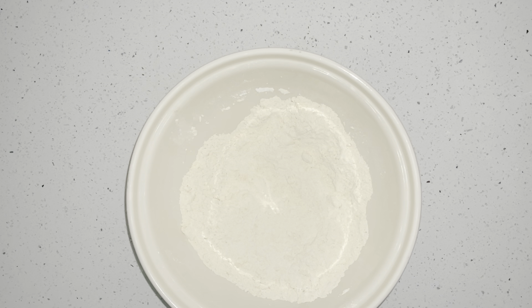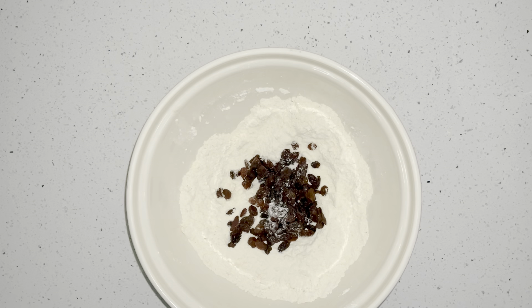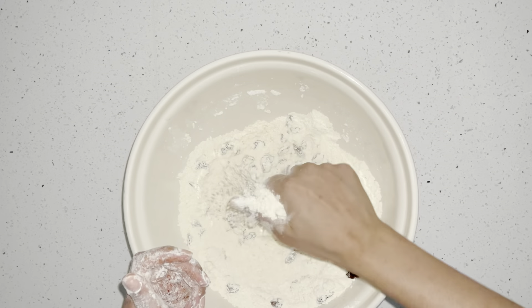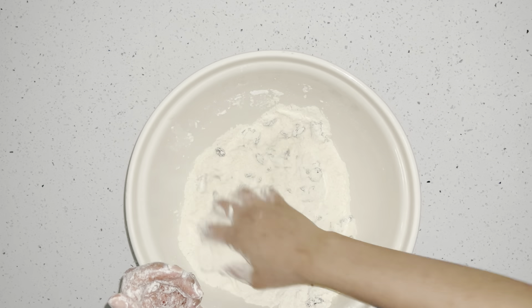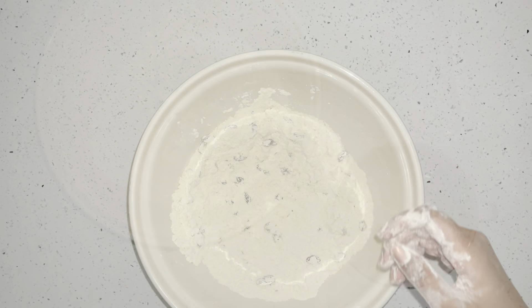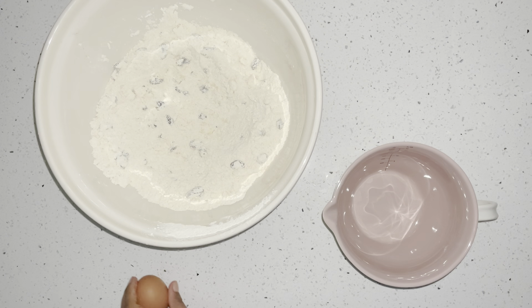Now I'm going to add a cup of raisins. This is totally optional — I really like raisins in my scones, but if you don't, you can skip this step. I'm just going to mix that in with my hands because the raisins are kind of stuck together in the packet.